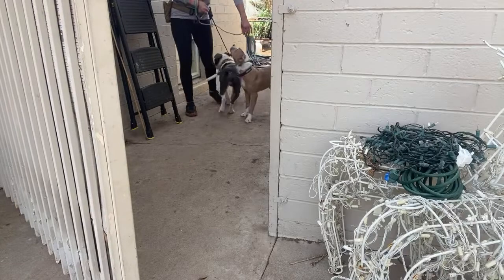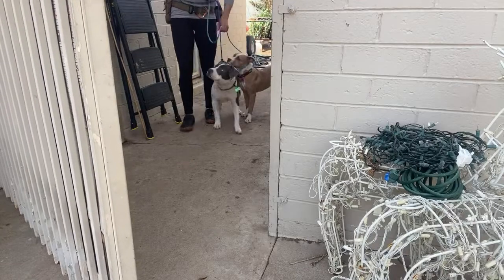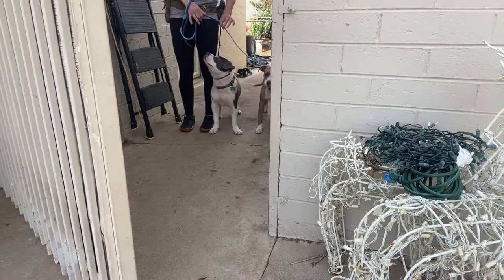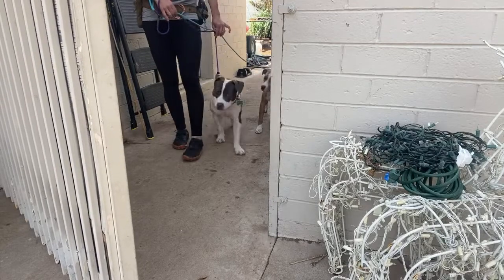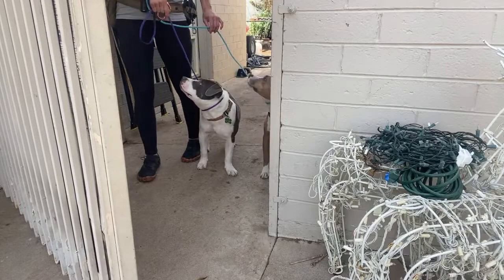Let's go. This would be so much easier with just one of them. So I want calm dogs and loose leads. As we approach the gate, I do not want these dogs charging out.